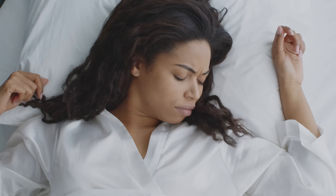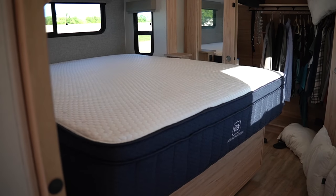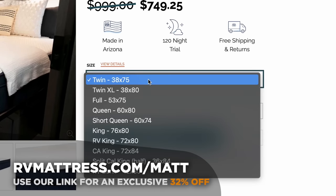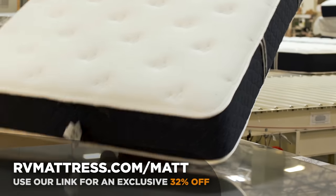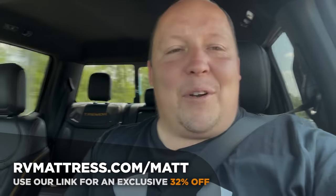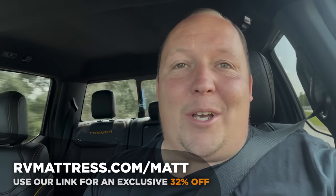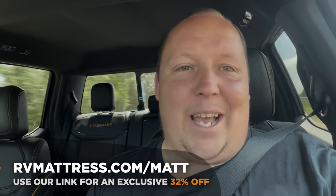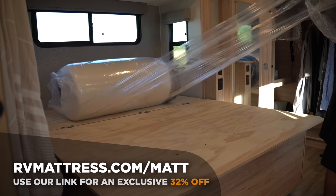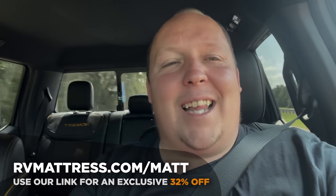Before we show everybody the inside, let's take a quick moment to thank the sponsor of this episode. Spring is here and it's time to get back to the great outdoors. Don't let a bad night's sleep ruin your camping trip — that's where our friends at RVMattress.com come in. They have a wide selection of mattresses designed specifically for RVers, made 100% in the USA using the highest quality materials with free shipping. Use promo code Matt for 32% off through the end of May.